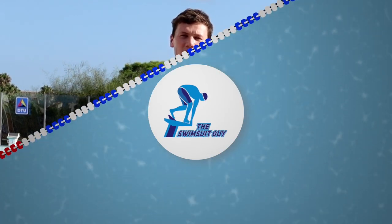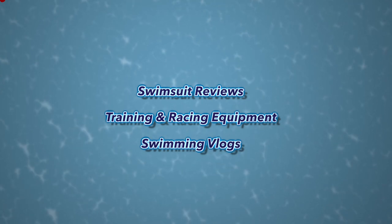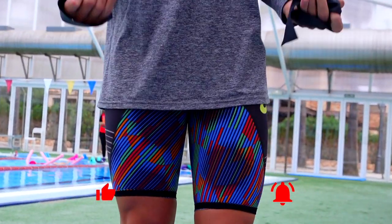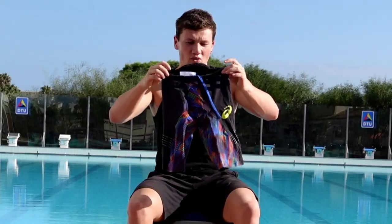Hey guys, welcome back to a TechSuit review. This is the first TechSuit review I've done since the world pandemic and it's the first of many I'll be bringing over the next coming weeks. Today we're looking at a suit from ASICS. ASICS don't have swimwear worldwide, but in Japan they do have a racing suit range.